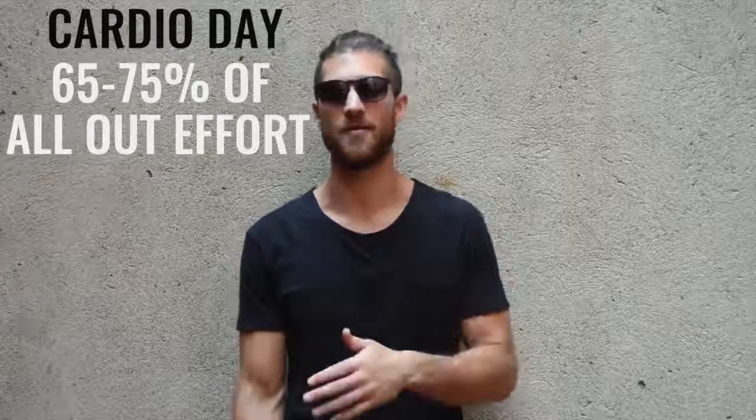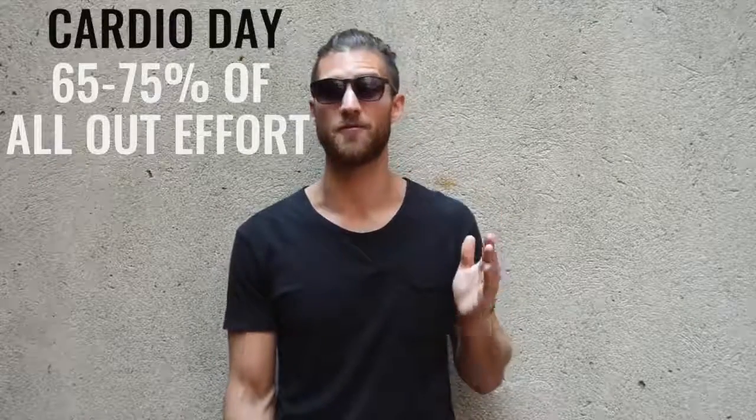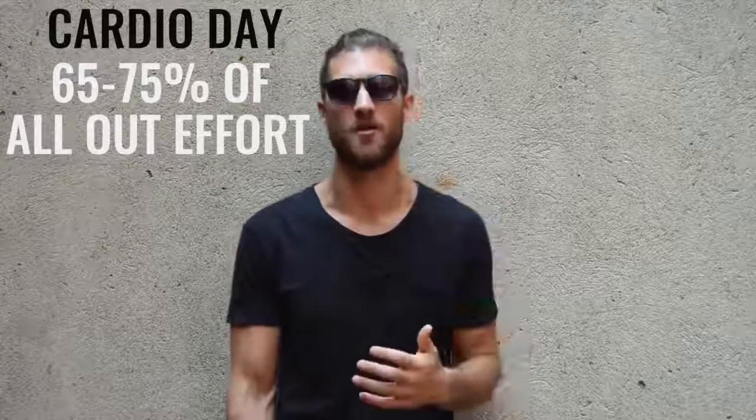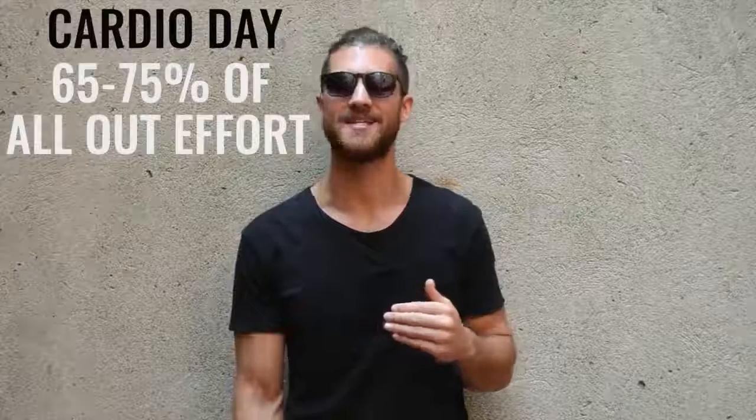Friday was cardio day. He would hop on the treadmill and go at about 65% to 75% of his maximum output — not going as hard as he could because he was going for a considerable amount of time, but pushing himself into the mid to mid-high intensity range.